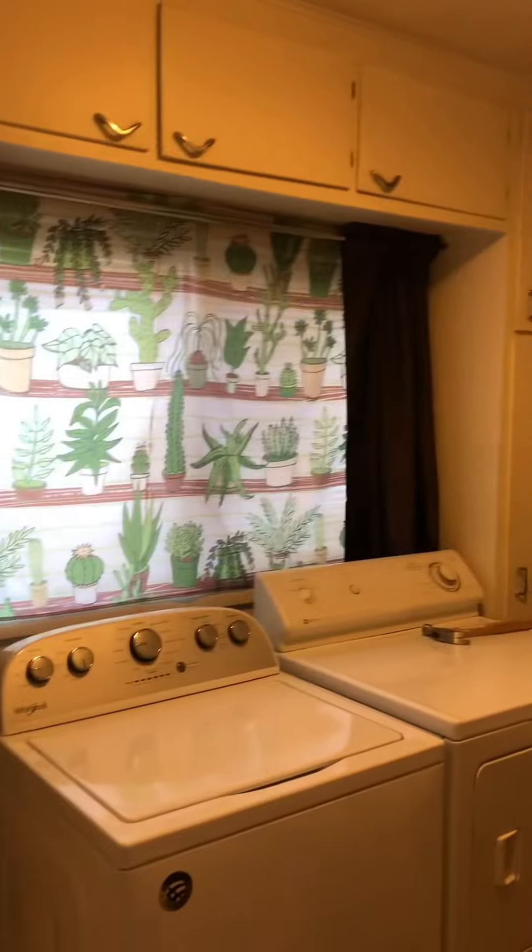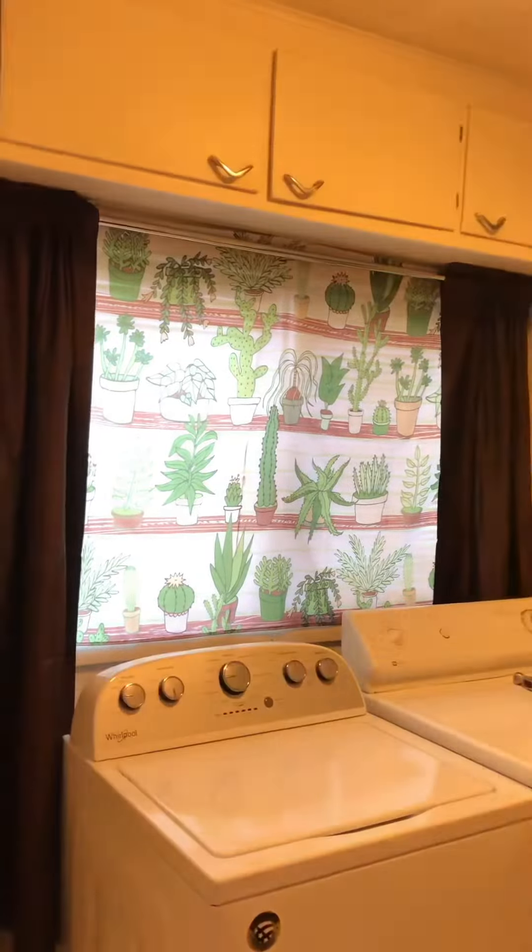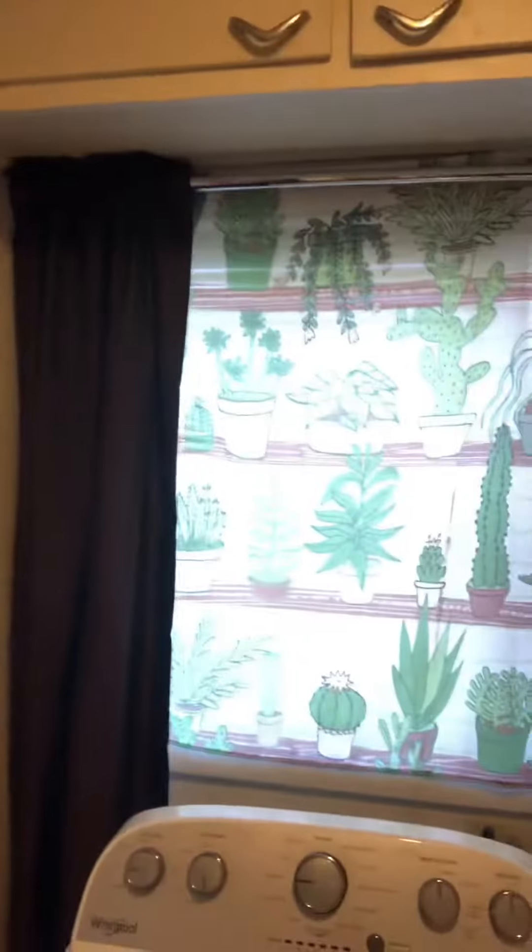Burning some incense here — hey, whatever it takes to get by. I like it with the light on. These brown curtains are literally just — I'm using a curtain rod.